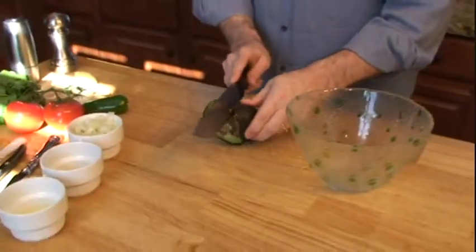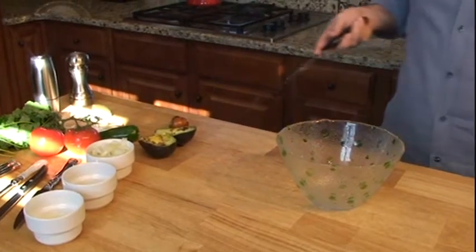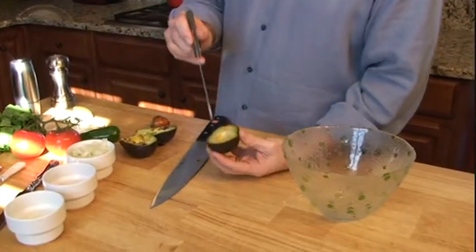Just cut them up. Actually this one might be too ripe — that's probably a little too ripe, but that gives an example of maybe one that's passable but not. Here's perfect right here. Avocados that look really good.